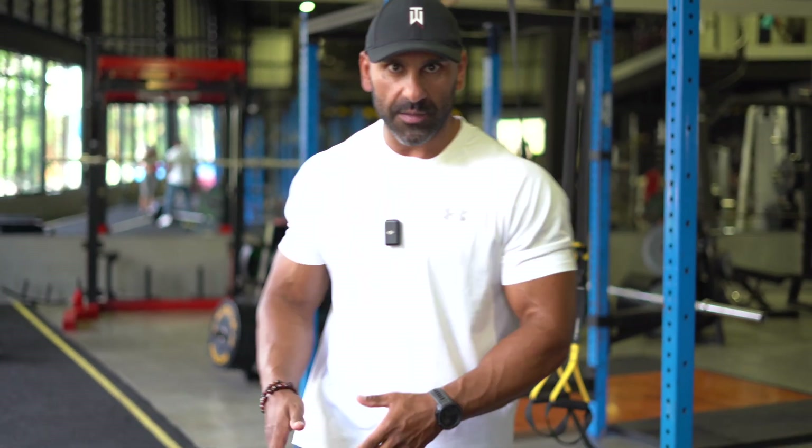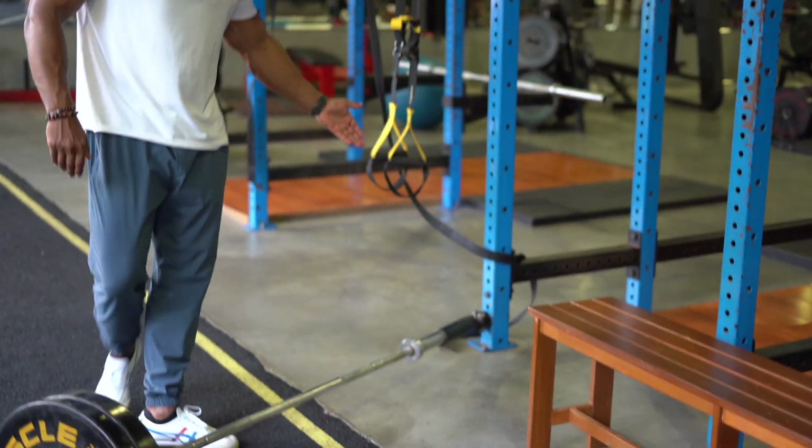I'm here to bring you guys some more content. Today I'm going to talk about the T-bar rows. I put a video up a couple of weeks ago about my style of doing this — I want to explain exactly why I do it and how I do it. So first things first: T-bar row set up like this.